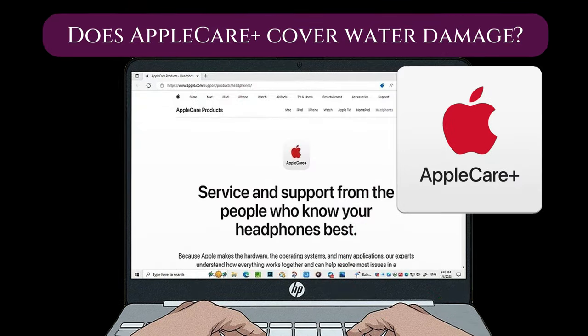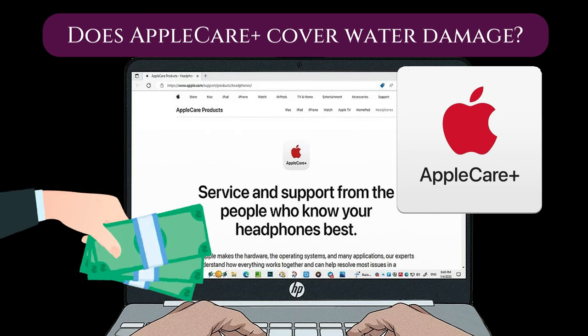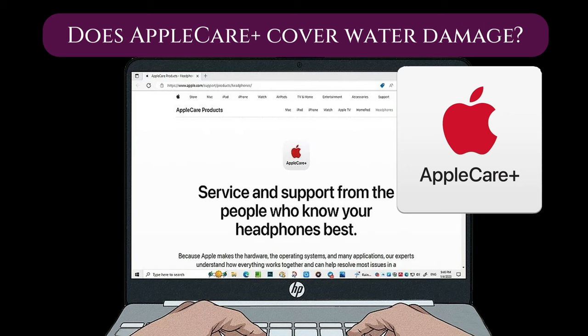Water damage is covered by the AppleCare insurance plan. You will need to pay a service fee for each claim. However, the insurance plan is only good for two years.